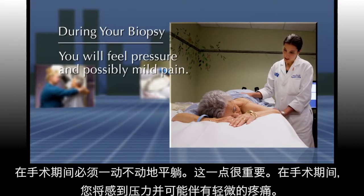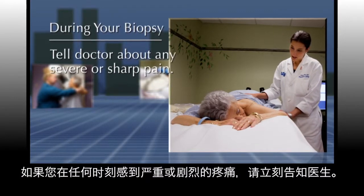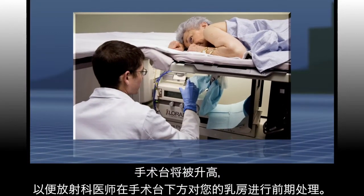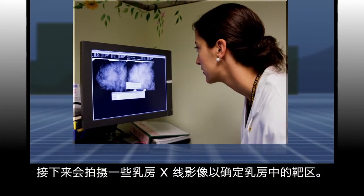You will feel pressure and possibly mild pain. If you feel severe or sharp pain at any time, let your doctor know. The table will be elevated so the radiologist can work on your breast beneath the table, and mammographic images will identify the target area in your breast.